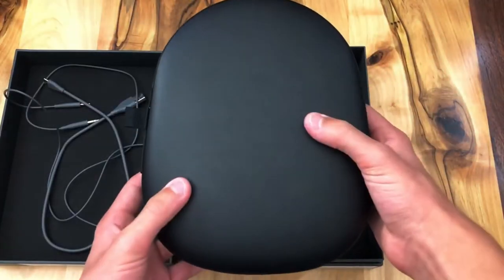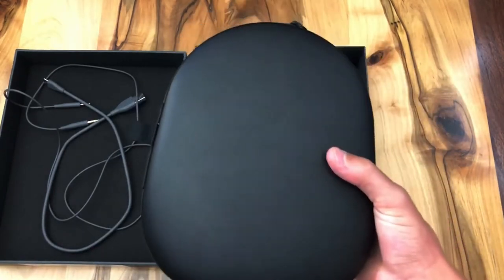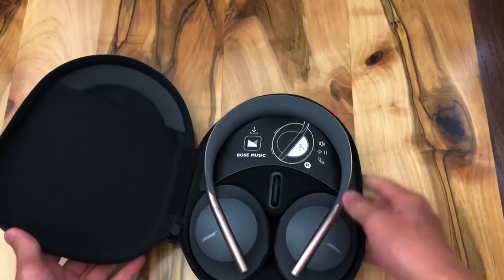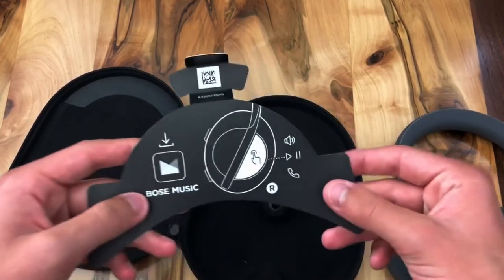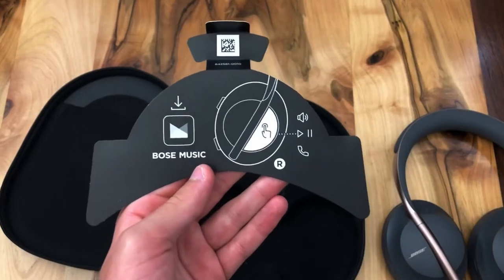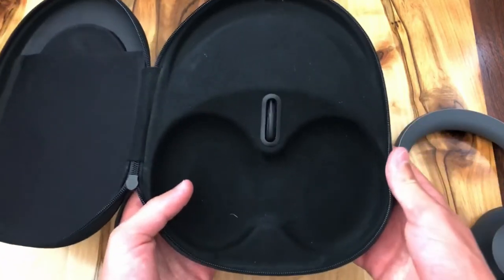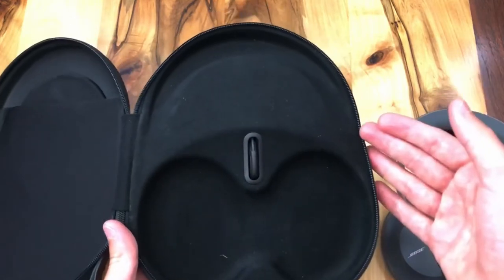Taking a look at the wireless charging case, this is not a hard shell cover — it's a soft cover, and it's very lightweight. If we unzip the case and open it up, we first get the headphones. There's also a little card that indicates what the buttons do, which I'll explain more about later. When it comes to charging, both the headphones and the charging case use USB Type-C, which is really nice — consistent between both devices.